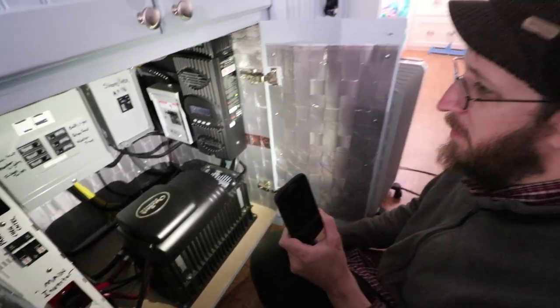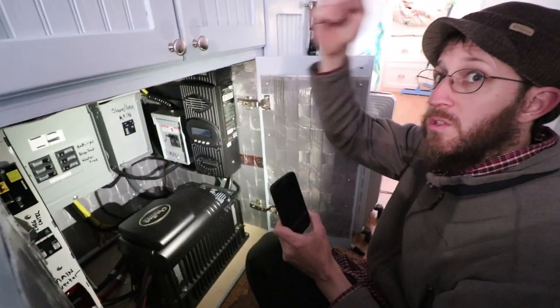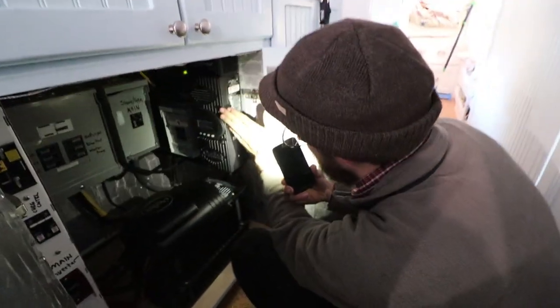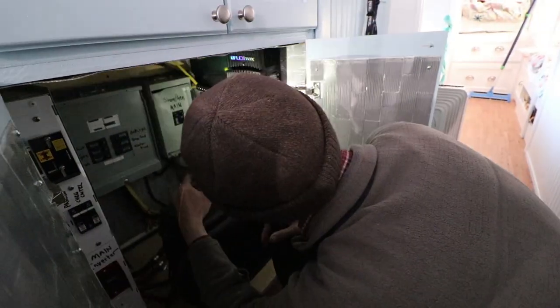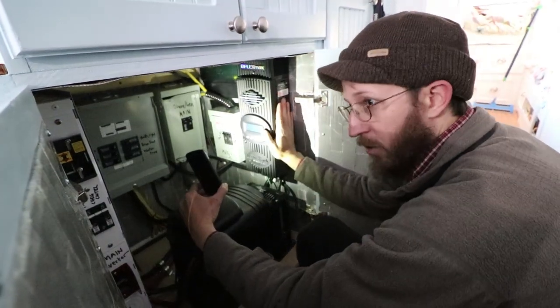So let's just back up. Your alternator has charged your solar batteries. Your solar panels are also charging your solar batteries — they're mounted to the roof and connected to the charge controller. The charge controller is connected to the batteries and has a little menu on it that tells you how much charge you're getting. This keeps your batteries from overcharging.